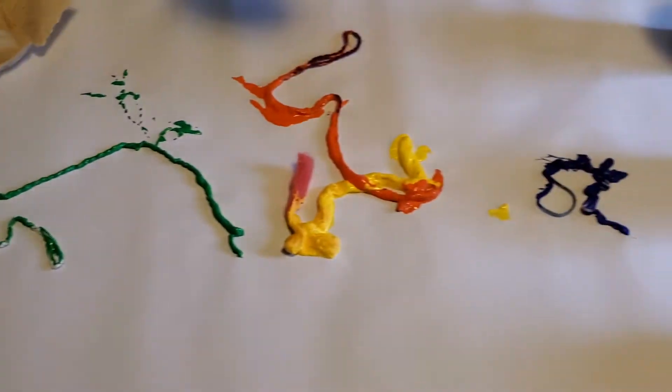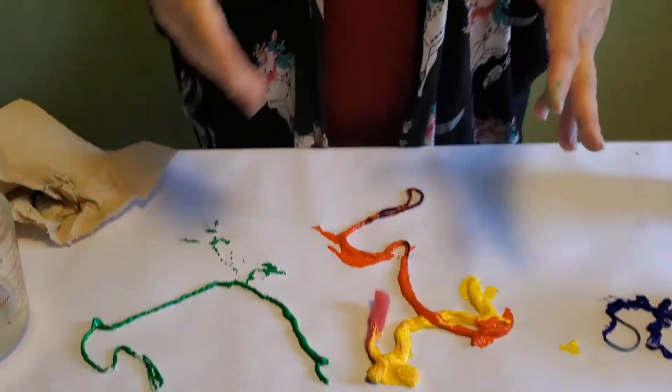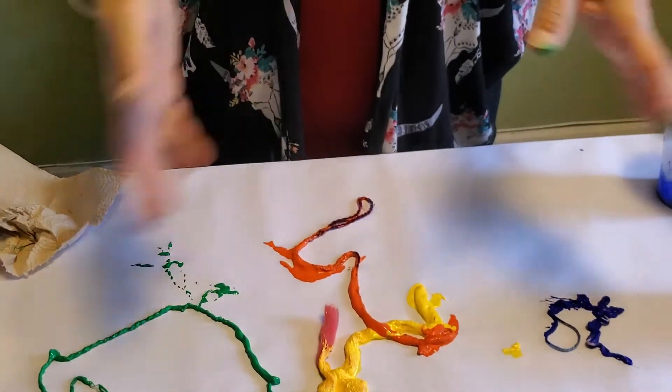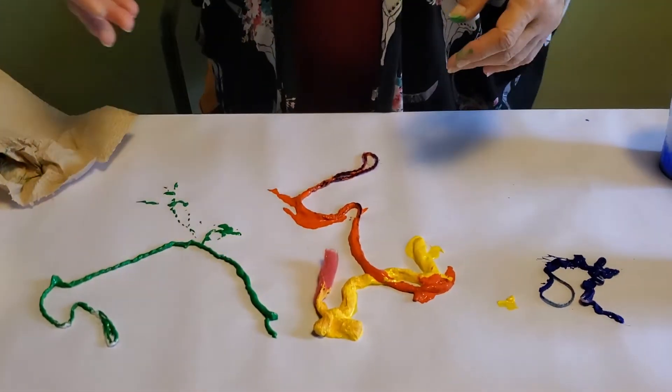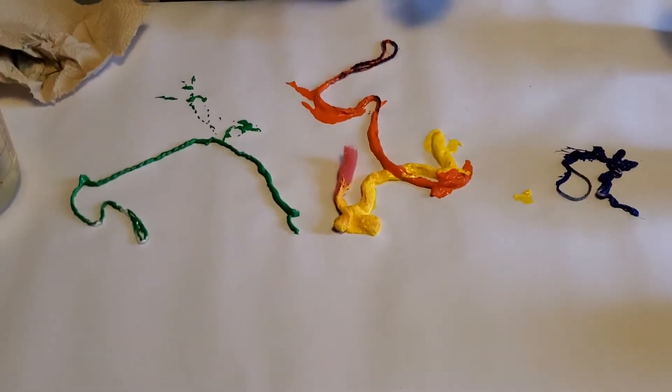I also have clothespins, and I have yarn, rope, ribbon, thread — lots of different materials that I'm going to drop onto the canvas. I already started, as you can see, with a few of them, and I'm going to continue while I tell you a little bit about Jackson Pollock and what exactly fractals are.